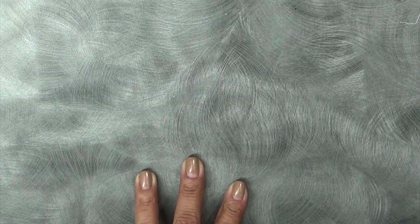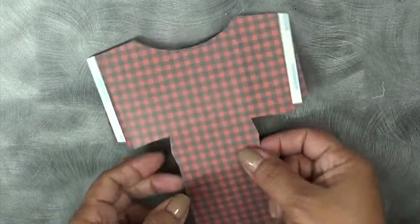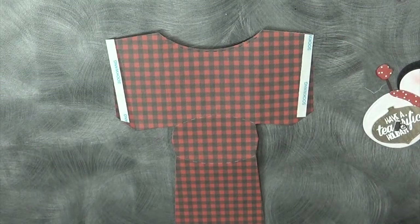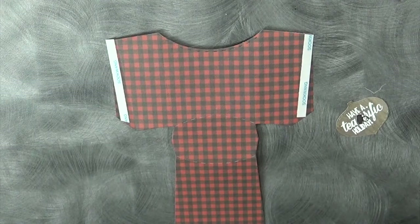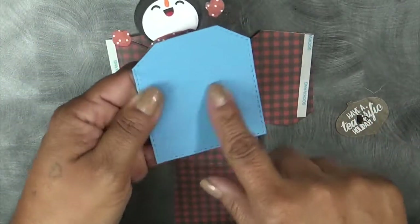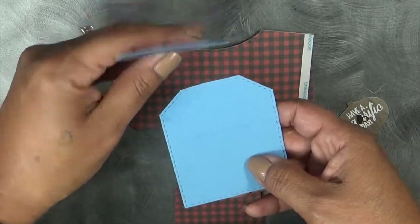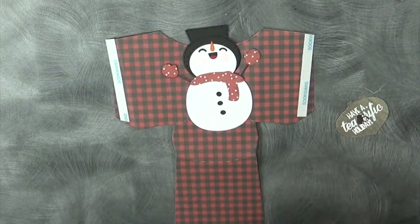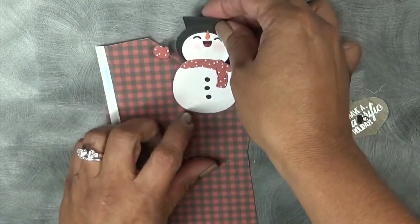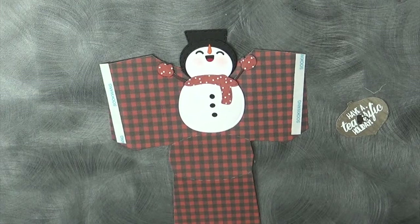Let's go ahead and put the actual little box together — actually, let's decorate it first because I always put it together without decorating it. So this snowman was attached to a blue tag. I kind of messed it up and didn't want to give that to anybody, so I just cut the little snowman off. You can use the snowman by itself — you can totally stretch your dies that way. I'm going to go ahead and put him in the center.